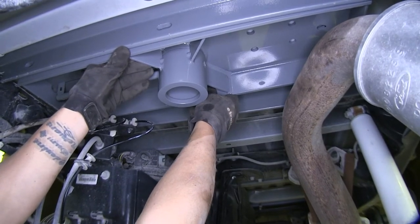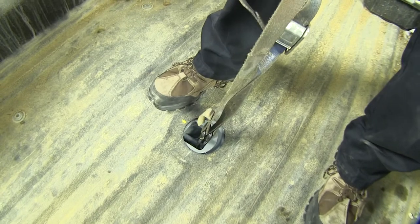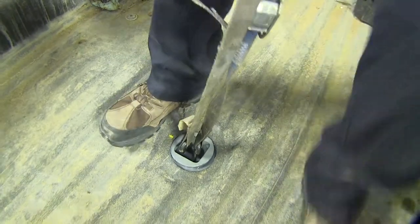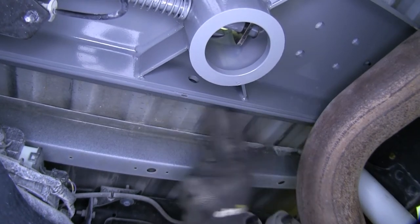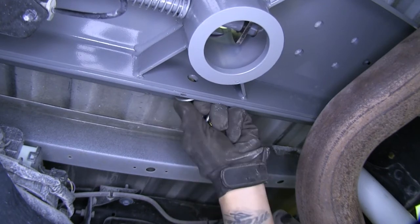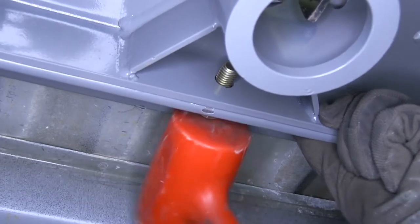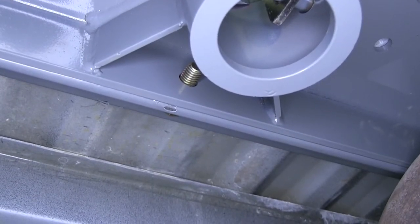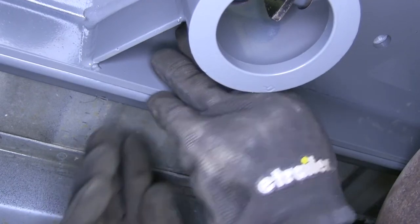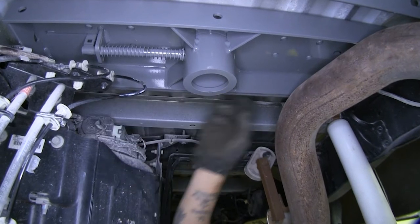Now that we have the center section roughly in place with the exhaust holding it up, we start putting bolts in. Our extra set of hands in the bed lines up the top section of our hitch with the hole we drilled so all the hardware will line up correctly. Move the crossbar and butt it up against the center section, then take a half-inch bolt followed by a flat washer, insert it from the outside of the crossbar through the center section of the hitch, follow it up with a lock washer and a half-inch nut, and tighten it down hand tight. Repeat the same process for the other two remaining bolts on each end of the crossbar and center section.